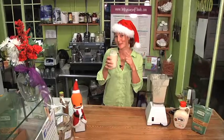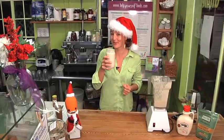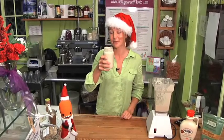By the way, if you do want to spice it up don't forget to add the bourbon or the rum. From Help Yourself to you and your family — cheers.